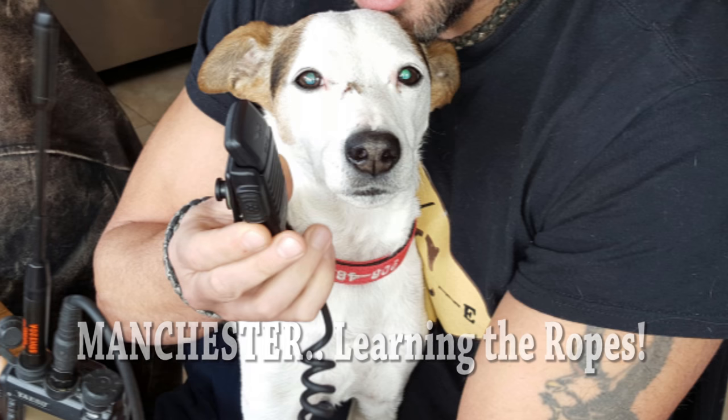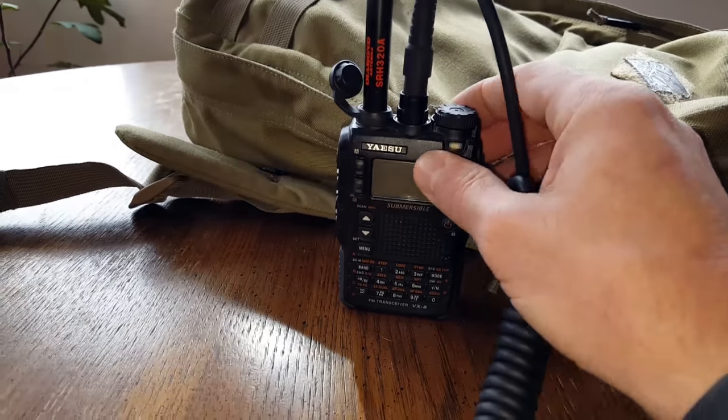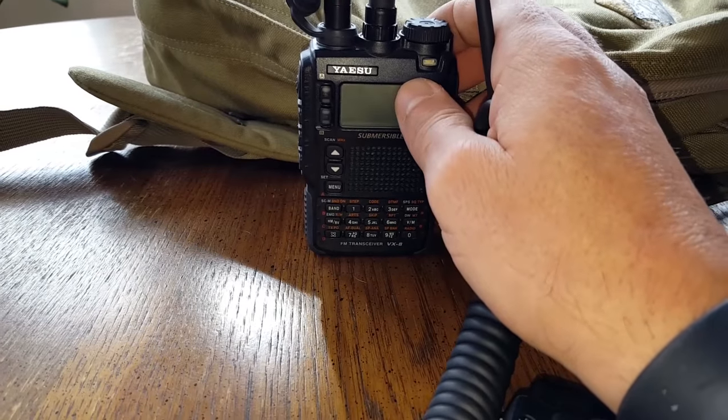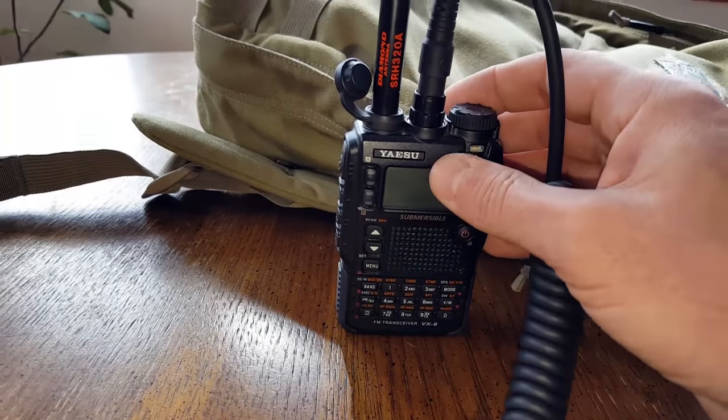I just wanted to bring that to the attention of new members who might think 'I'll just spend fifty bucks on a Chinese radio and I'm good to go.' That's not how it works with the Natural Training Center. Anyway, I've had this antenna a little over two years now.